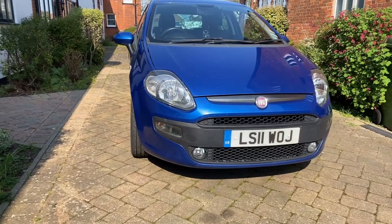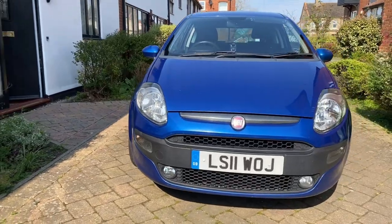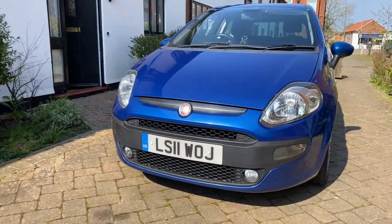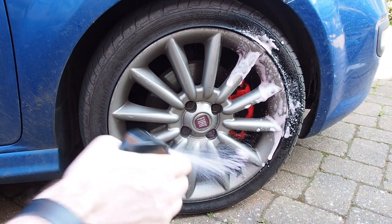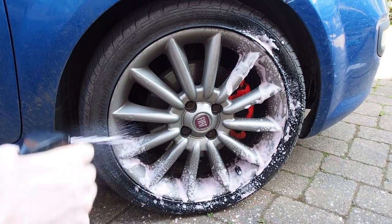Hello and welcome to Punto How To. My name's Andy and this is my 2011 Fiat Punto Evo. On this channel I make videos about things largely Punto related and very occasionally these videos may prove to be useful to you.